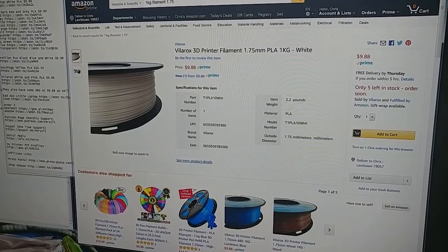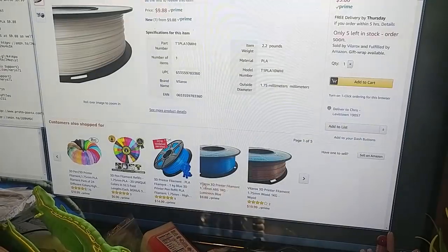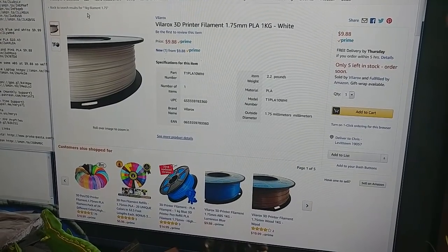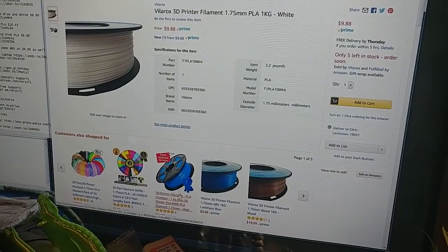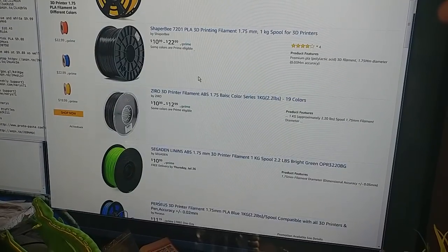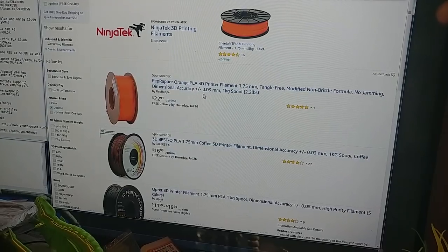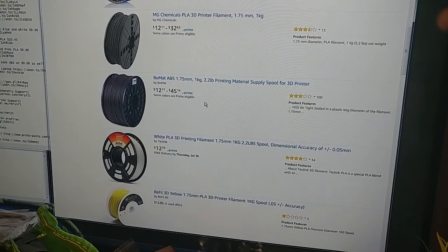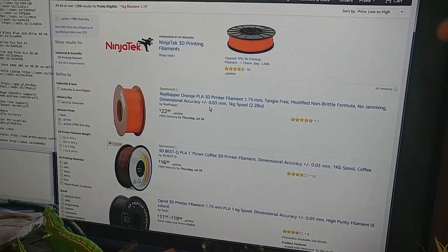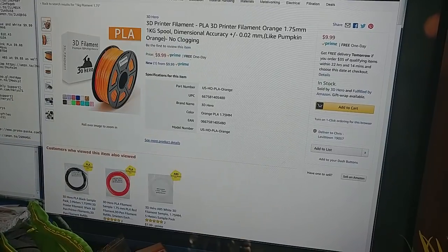That is a lot of filament for $10 a kilogram. I think everybody's going to be able to get some of this if you order relatively soon. Vela Rocks also still has some $9.88 a kilogram ABS, but all these links down below are for PLA — I've checked and made sure it is PLA. Another honorable mention: the Apple Green from 3D Sciatech is $15 a kilogram, which is really low for them. But wow, that's a lot of PLA for $10 a kilogram, especially 3D Hero and Dazzle Light where you have a whole ton of colors to pick from.